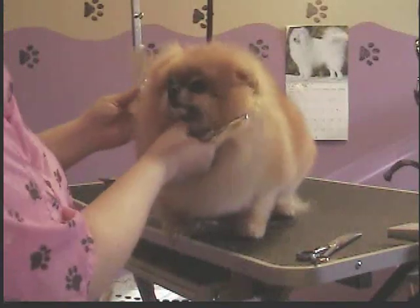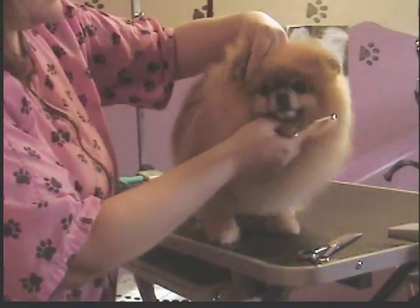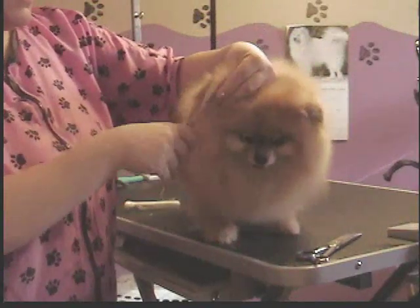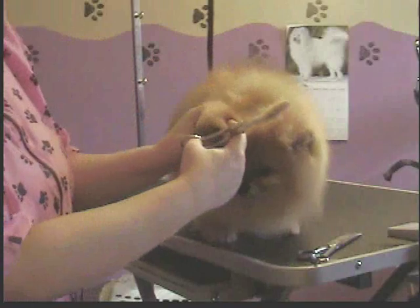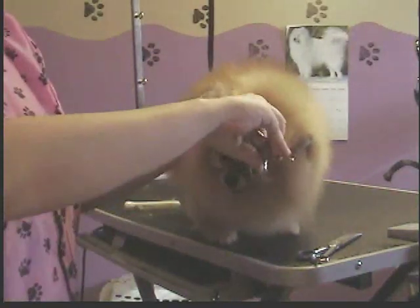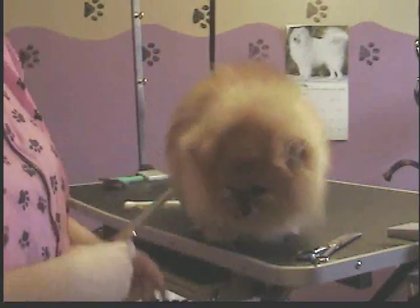Same thing on this side. Get it up. Round it into what you've already trimmed on both edges, just like so, with your thinning shears.